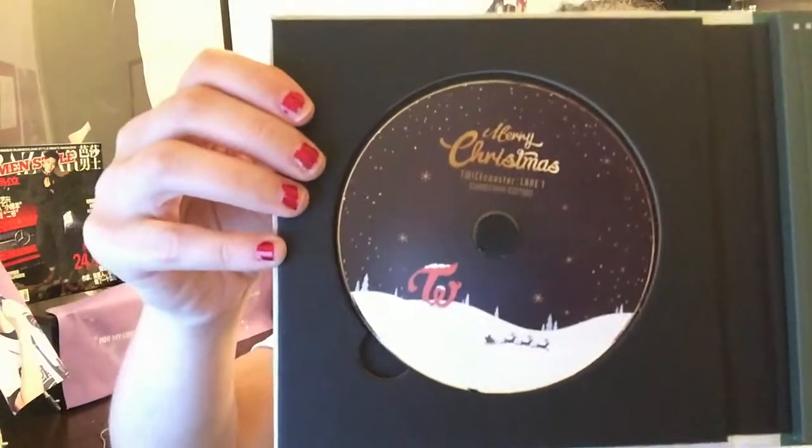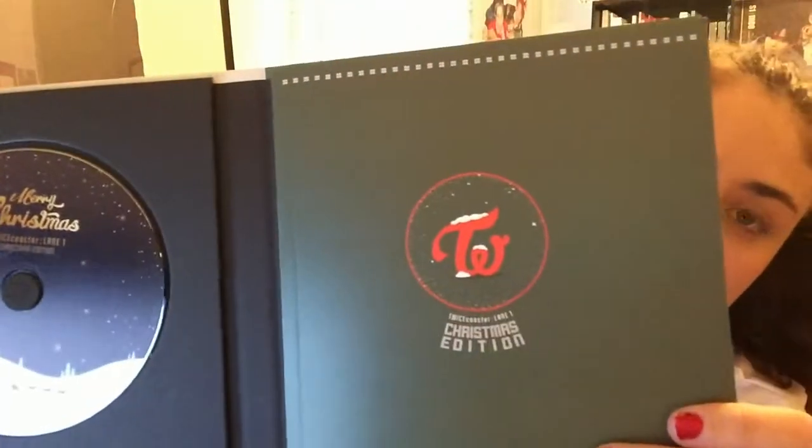Unlike the last album, there is no individual disc, which is fine with me because it gives me anxiety — you know, you want to have your favorite member.